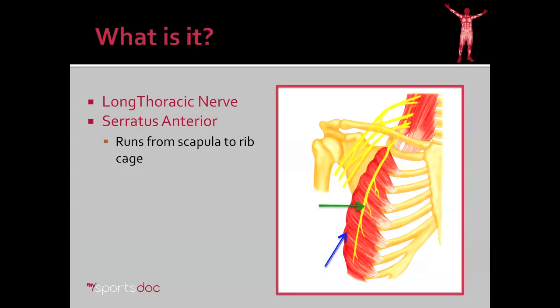What is the Long Thoracic Nerve? Here we see a diagram. The green arrow indicates the Long Thoracic Nerve. You can see that it arises very close to the neck from the brachial plexus. We can also see the muscle that it innervates, the serratus anterior. The serratus anterior runs from the scapula, wraps around the chest, and has finger-like projections that insert into the rib cage.